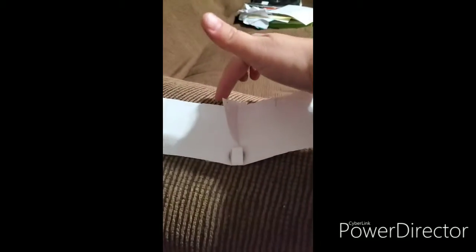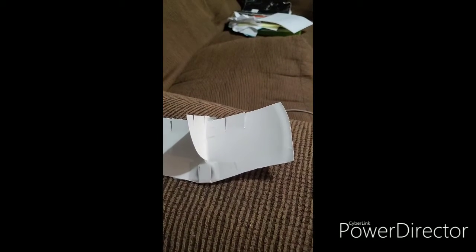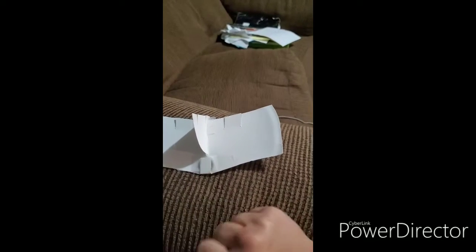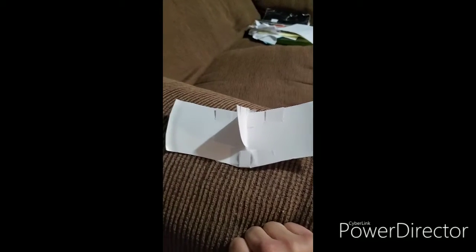Then we've got the flaps on the back, which change the lift and drag on the airplane. And then in the front, we have the cockpit, which I've put a penny there to help it fly.